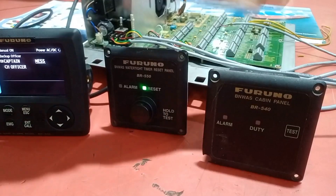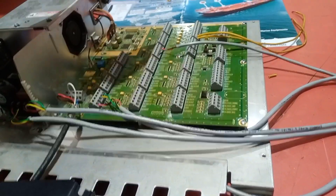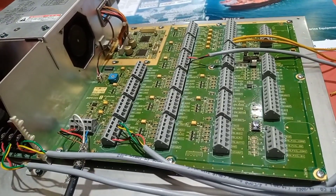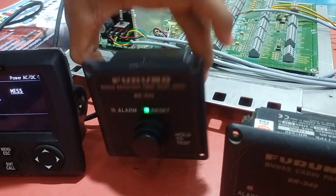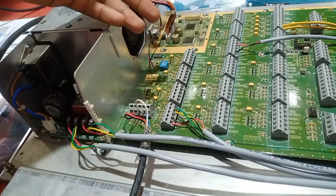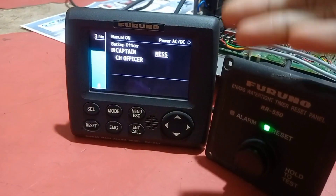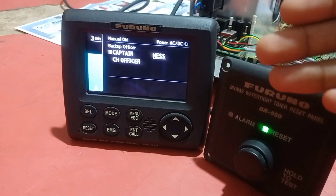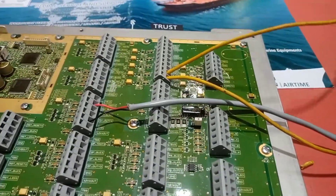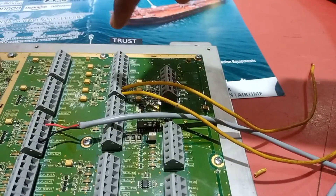If you need to connect more devices, there are six cabin panel connection slots available. The reset connections support two for the bridge and one each for port side and starboard side. Now we are going to change from manual mode to autopilot mode. We set two input ports — since we don't have the actual autopilot hardware, we will short these two wires together on the first and second port to simulate the autopilot signal.